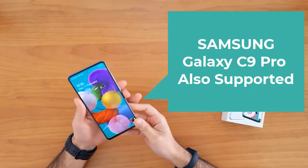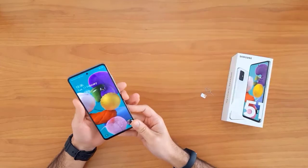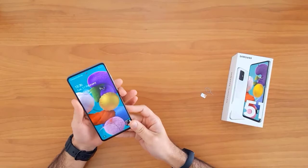First of all, let's understand why we need to unlock a mobile phone. Unlocking your mobile phone allows you to use it with any network SIM card in your country. It also allows you to use it outside your country in case of moving or travel. For example, this device is currently locked to EE United Kingdom, and after unlocking it I will be able to use it with any SIM card in the UK.